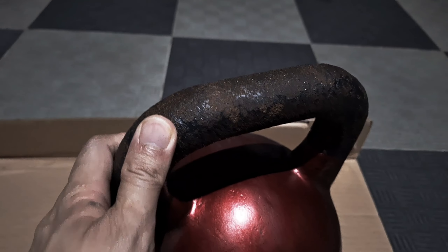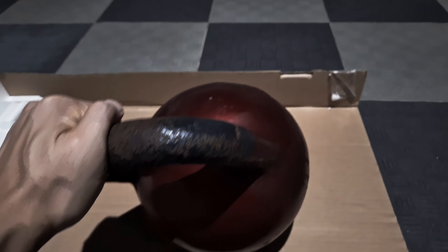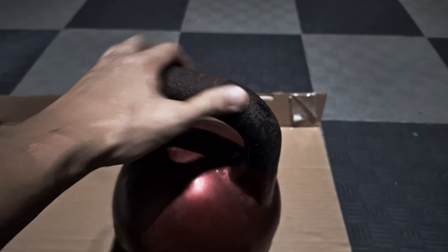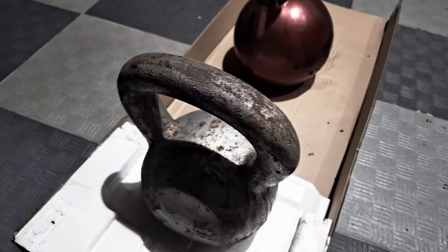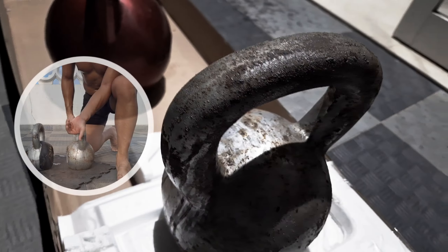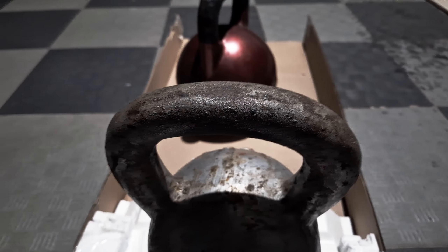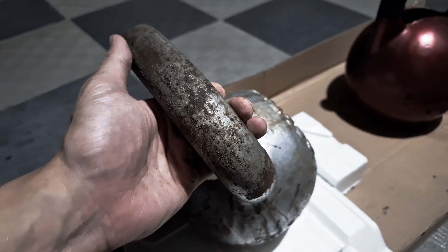First of all, look at my kettlebells. All of their handles are rusted to hell. Kettlebell training involves a lot of movement of the kettlebell in your hands, and when your handles look like this, they just eat up your hands no matter how callused they are. Even if you have proper technique and hand position, which I'll talk about later in this video, the handle spins in your hand and the rust just grinds through your calluses to expose the skin underneath and rip it open.